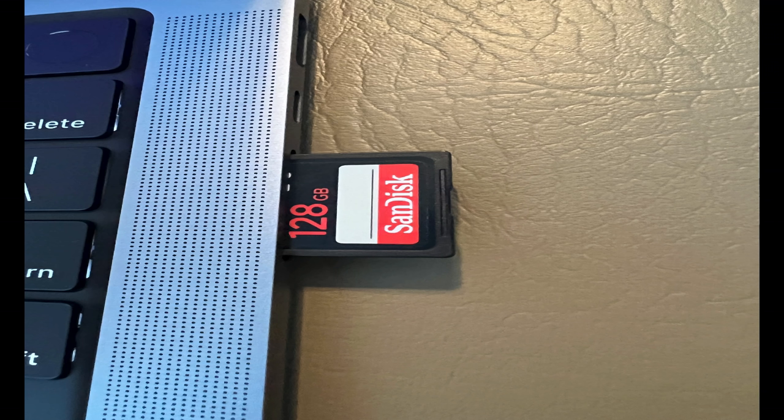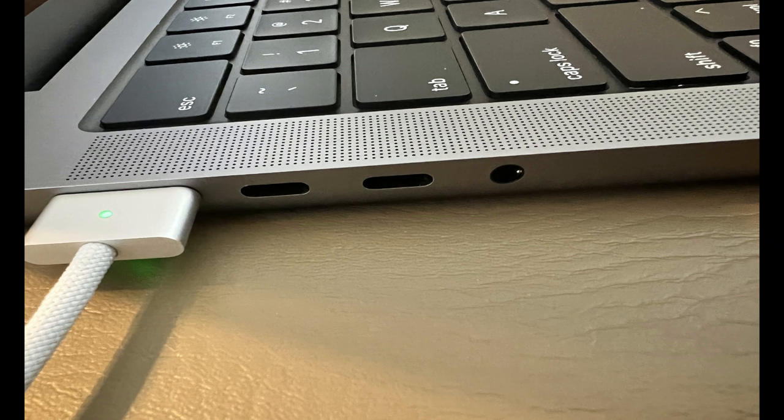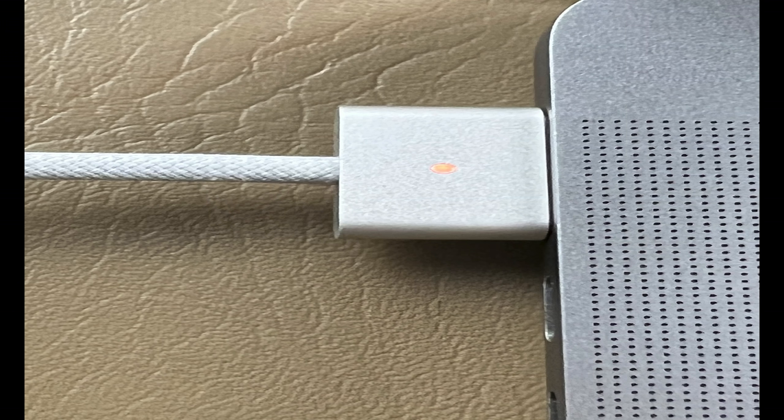You can transfer photos and videos with an SDXC high-speed card reader, connect to TVs or displays with HDMI output, listen using the 3.5mm headphone jack that automatically adjusts for high-impedance headphones, and connect to high-speed peripherals or displays with three Thunderbolt 4 ports. Fast charging uses the quick-release MagSafe port. With the M1 Max you can connect up to three Pro Display XDRs and a 4K TV; with the M1 Pro, up to two Pro Display XDRs.